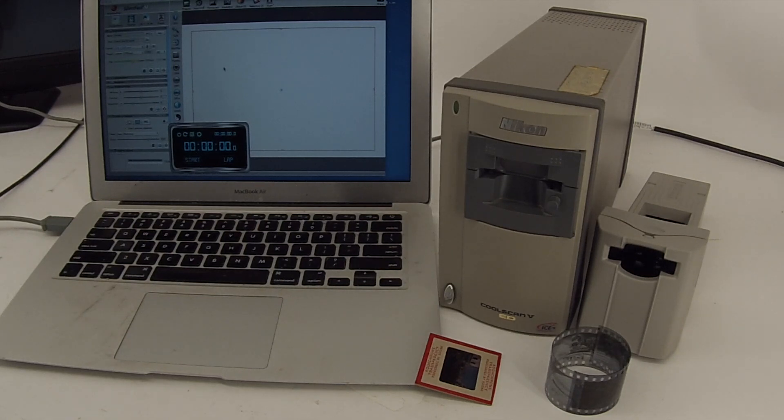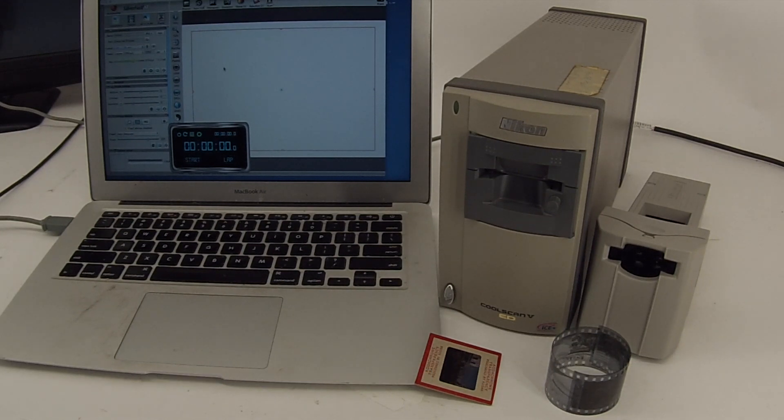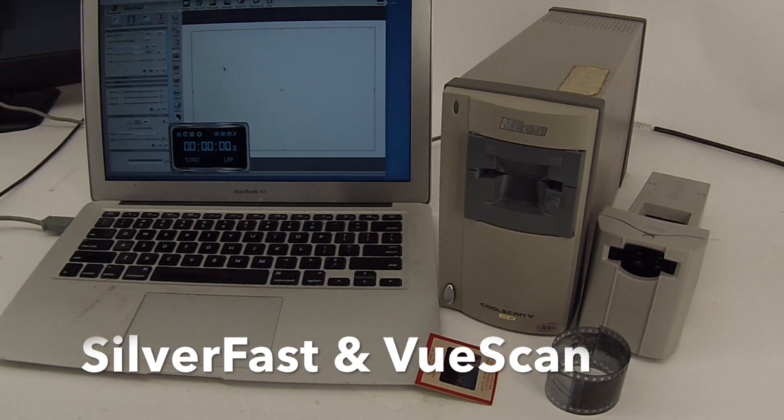Now the one situation you run into with these wonderful scanners is that the software does not work with the latest operating systems, at least on the Macintosh. I have Sierra 10.12 — the old software doesn't work — but luckily two companies do make software that works with this combination, and they both have demo versions available.